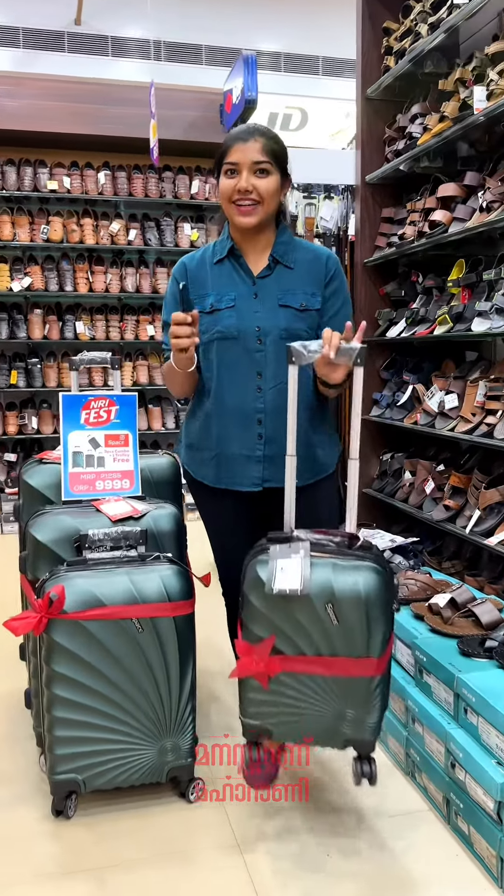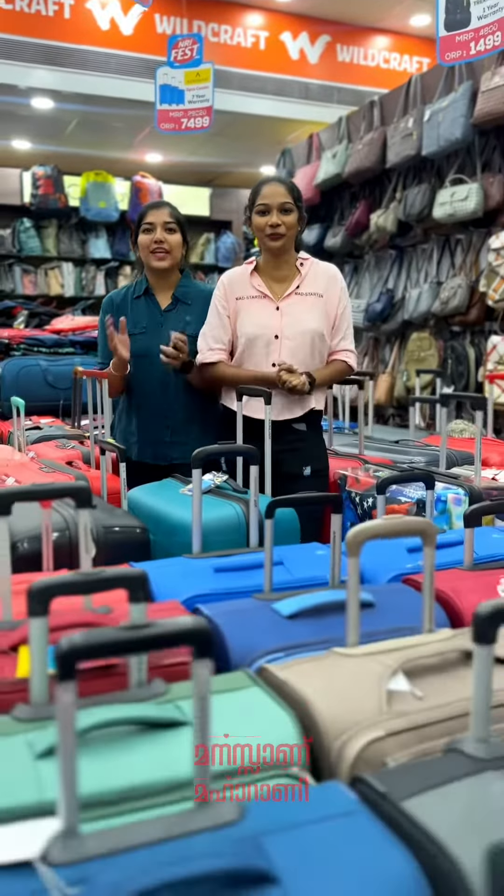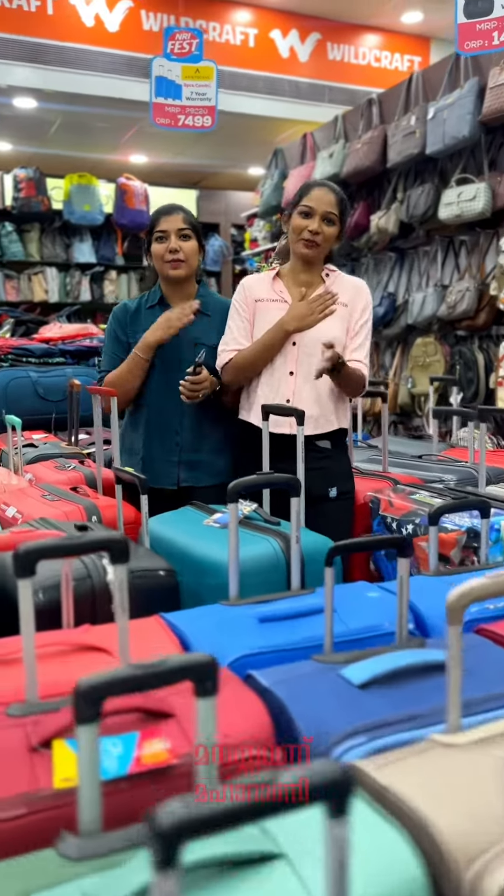4,000 Rs, 6,000 Rs, 7,000 Rs, 8,000 Rs with full one. Thank you, Mr. Mahara.